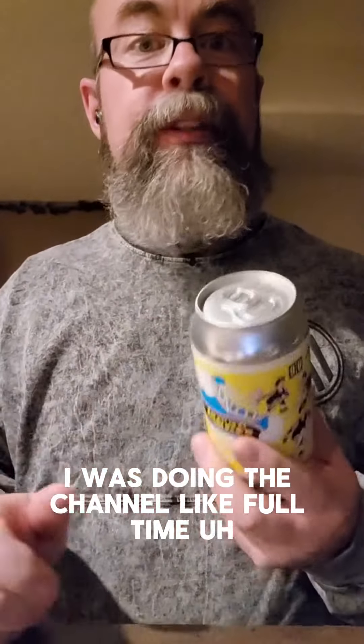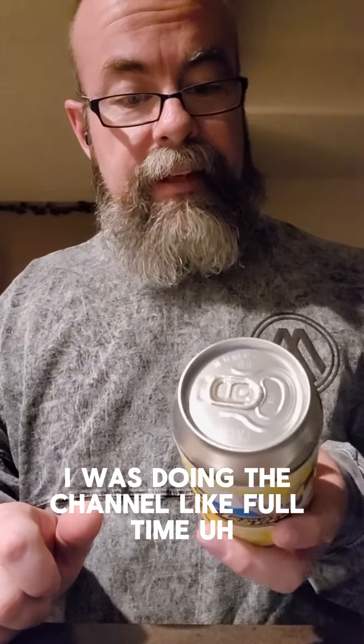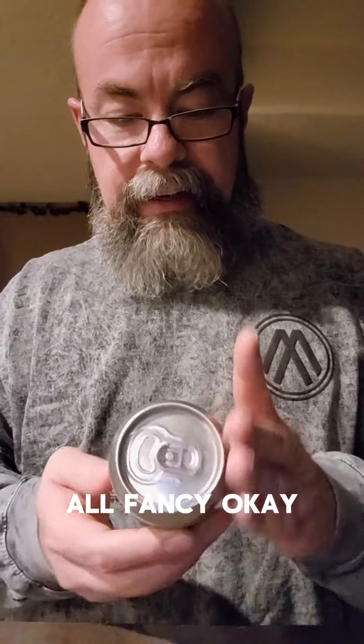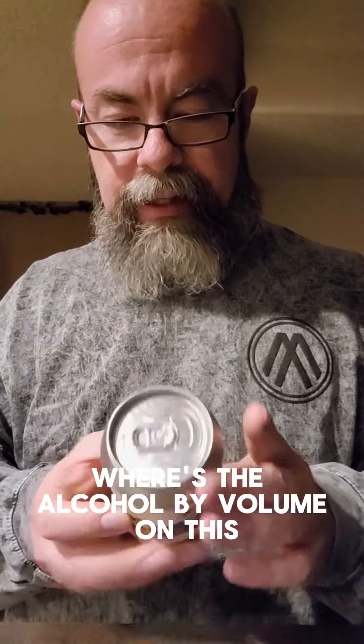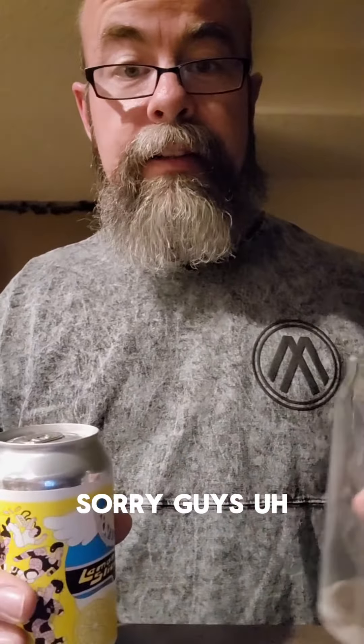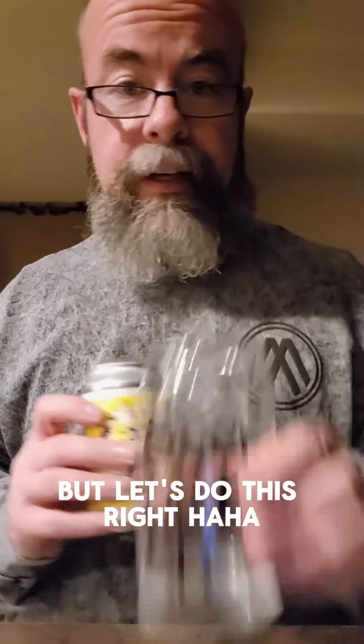Let's do this again — another impromptu beer review. Lemon Slice Peri Artisan Ales. I feel like I reviewed them before I was doing the channel full time. Either way, it's a sour ale with lemon zest, lemon juice, and vanilla. Oh, all fancy! I have no alcohol by volume info, sorry guys, but let's do this.